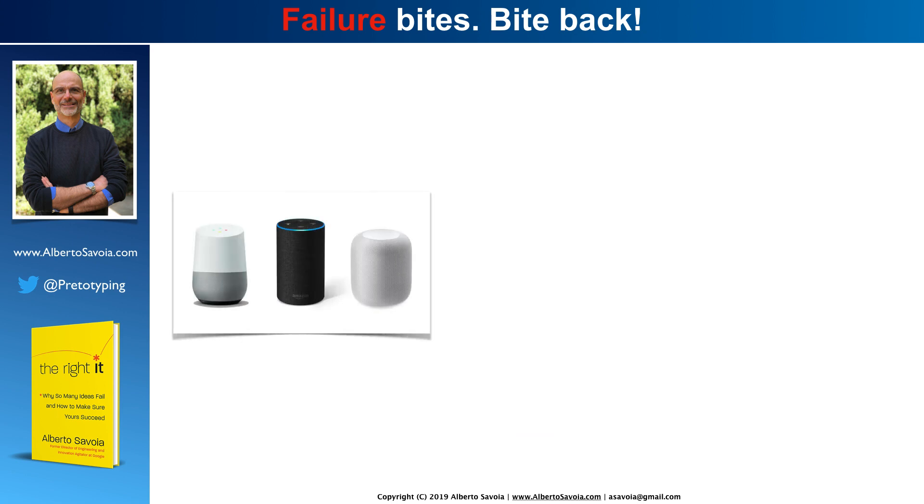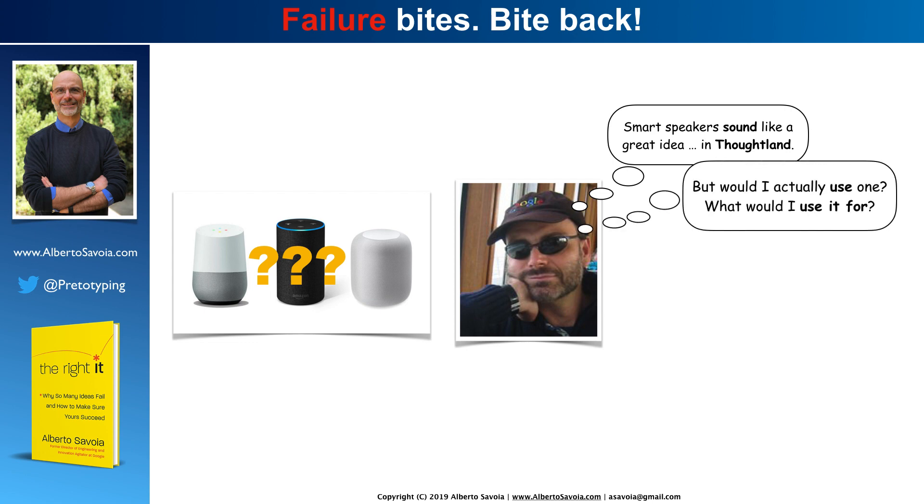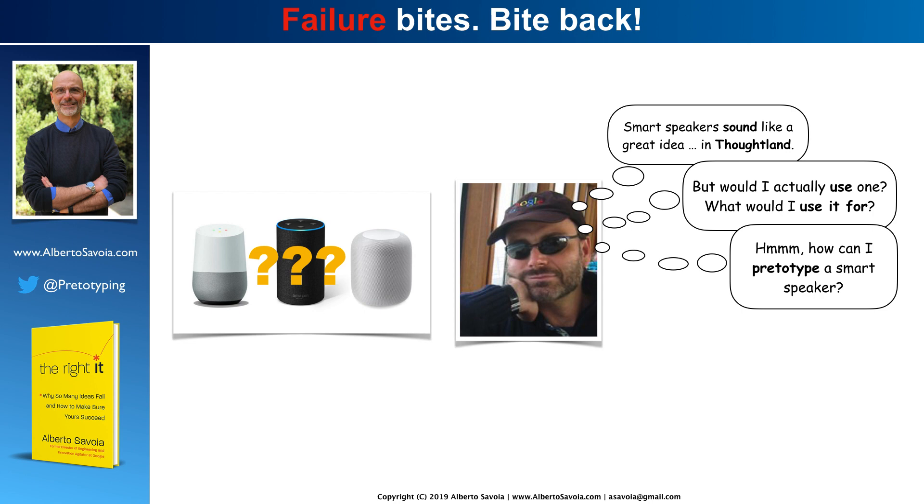Now let's move on to the second example. A few years ago, around 2014, people started talking about smart speakers. In particular, Amazon was supposed to launch its smart speaker, the Amazon Echo. I thought, hmm, that's interesting — would I want one of these? Will this product be successful in the market? Well, I couldn't really guess for the market. But for myself, I thought, to me, that sounds like a great idea. But remember, that's a thought line — in thought line, we just have opinions: I think I would use it. But I thought, well, would I actually use one, and what would I use it for? It sounds like a great idea to pritotype.